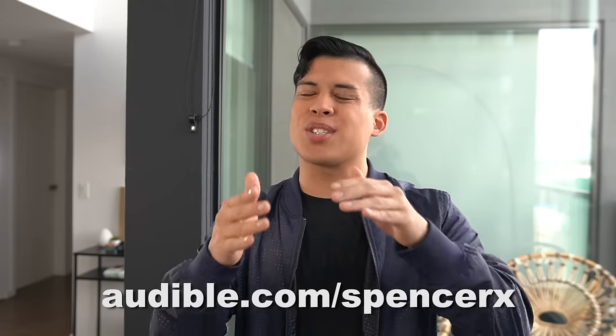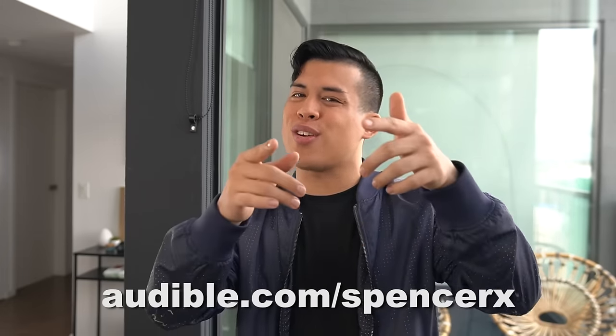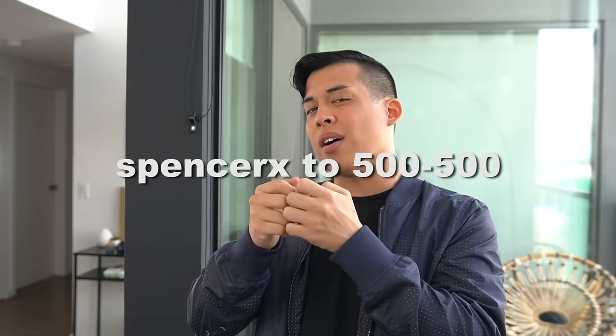My favorites are the inspirational books, such as The Power of Habit, Osho, and more. Sometimes I beatbox along to them when I work out. I even start my day with empowering podcasts, such as Morning Brew. So you can start listening now too — just use my link, audible.com/SpencerX for a free 30-day trial, and you'll get one title and two Audible originals free. It's the link in the description below, so go click on it now. Or text Spencer X to 500-500.